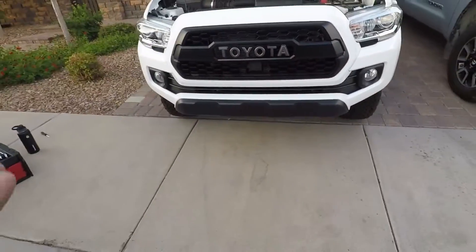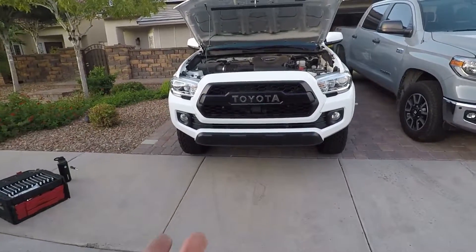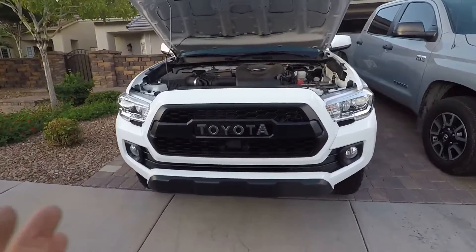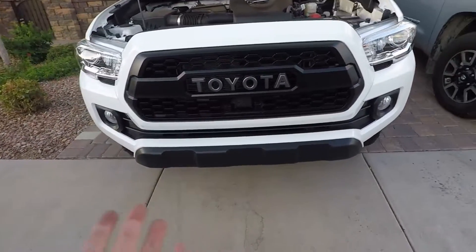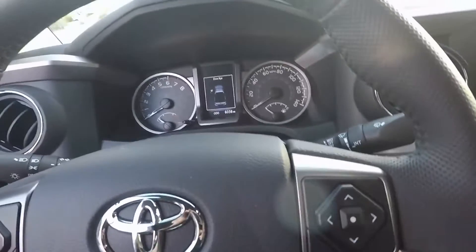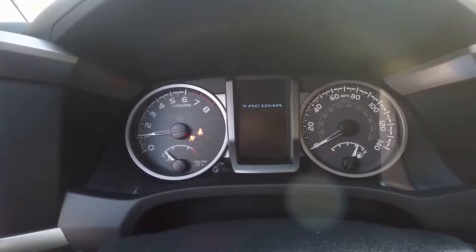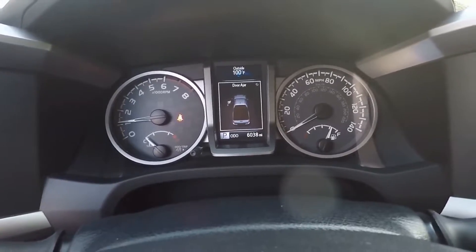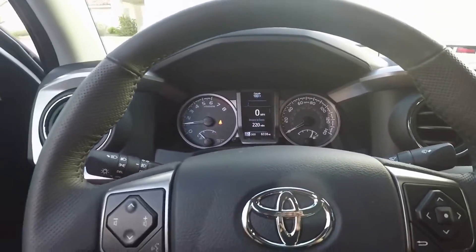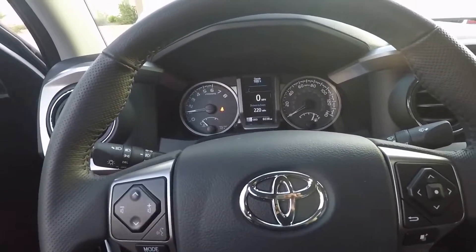It looks so good, it looks amazing — I absolutely love it. Let's see if the sensor works: plug it back in, do its thing, and put all the bolts back on. I'm really curious if turning the truck on will throw any codes. No codes yet — that's good. You just gotta wait till it recalibrates itself, and boom, done.